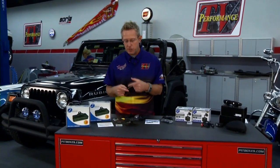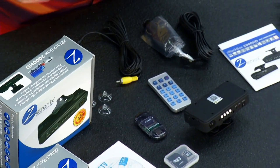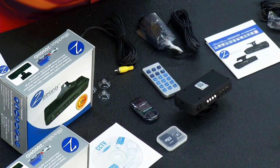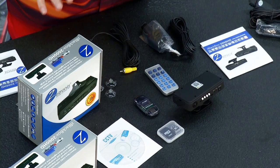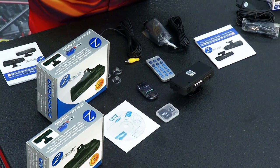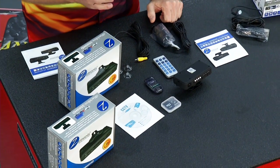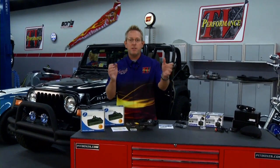It records all the video, and once your card is full it will loop over and start recording at the beginning again — so you don't have to worry about the card being full and not recording anymore. It automatically starts over. Or you can take your card out, put it in your computer, download all the video, clean the card, put it back in for a fresh start. You've got all that video recorded and logged. You can go back and say, 'Did you see that guy cut me off?'